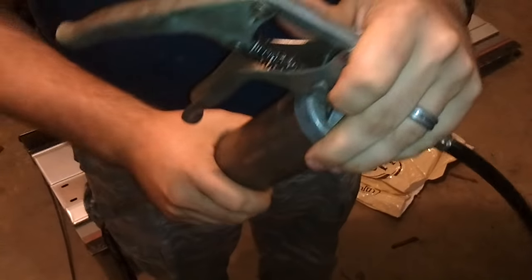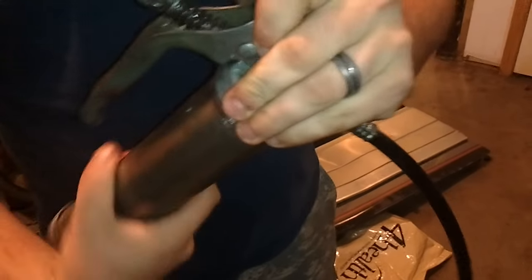Second step: unscrew the top of the grease gun off of the canister.